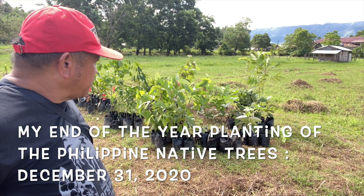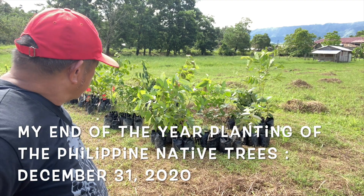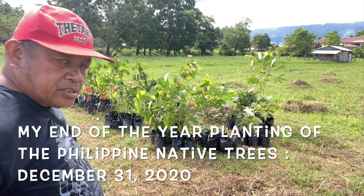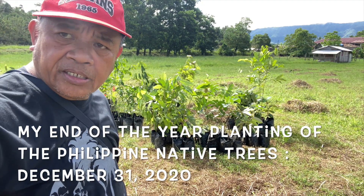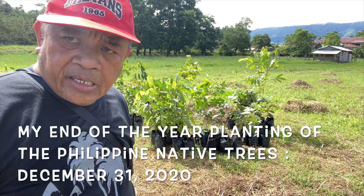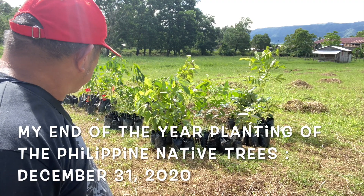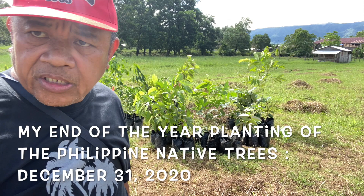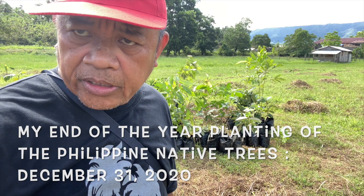I'm planning to plant these native trees — Philippine native trees. I have still an apple tree. We will see, my friend, what are my seedlings.